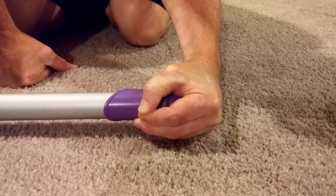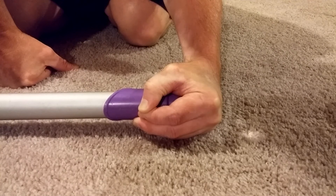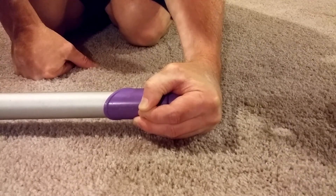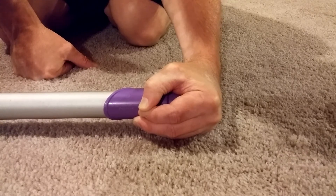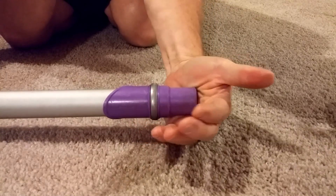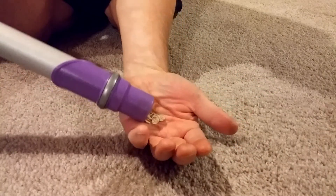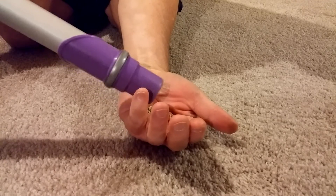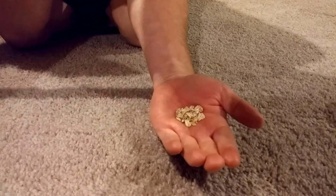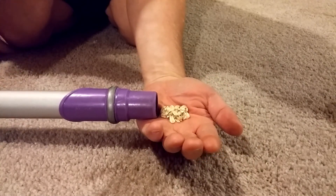I have to wait until the unit completely spools down, but I ran it all the way up to 112 inches of suction with a completely blocked hose. So let's see what we have. And there you go — high levels of suction mean practically nothing.